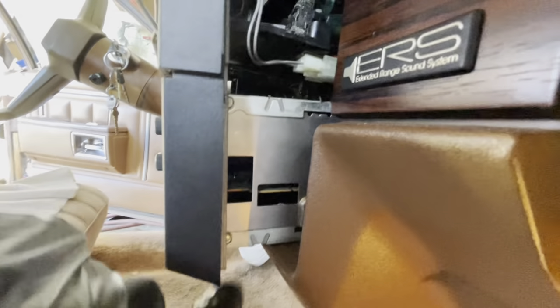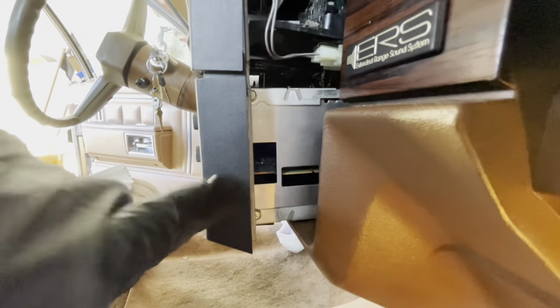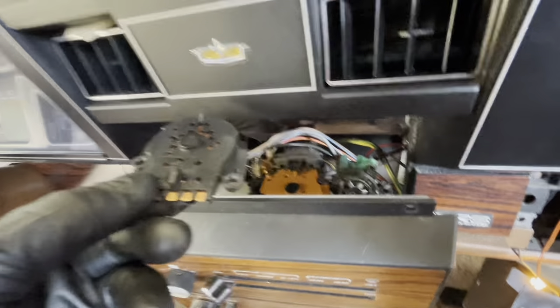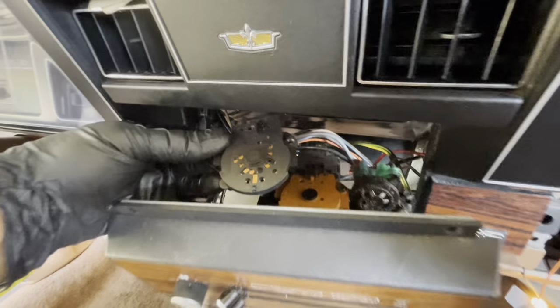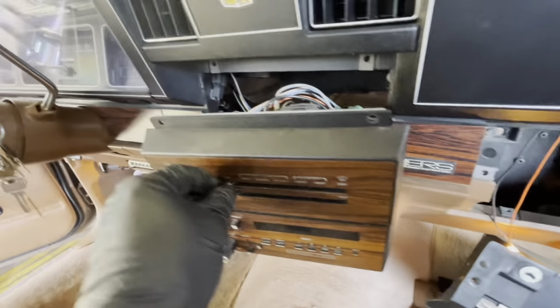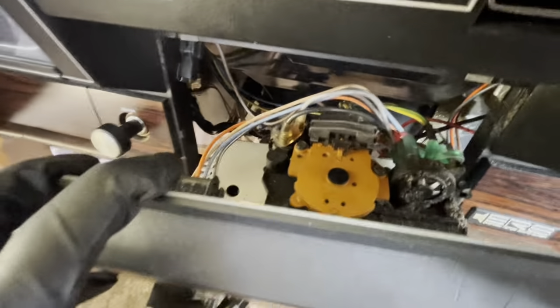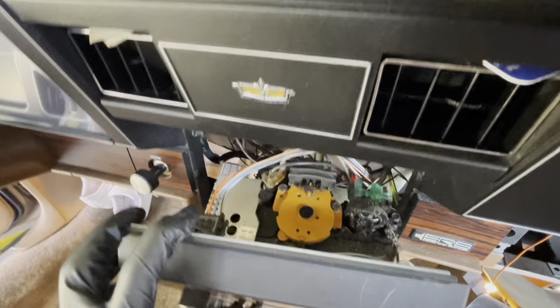Now don't get to pulling on it because you still got screws on the side right here that you need to unscrew if you want to do the radio. But what we're focused on is this piece right here — that's your control switch. This is what controls your functions. When you slide this, that little lever is supposed to send signals to everything.